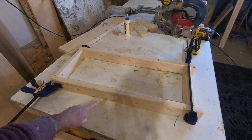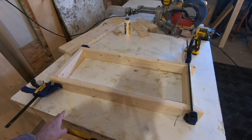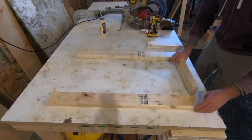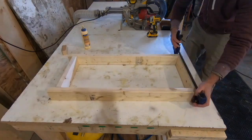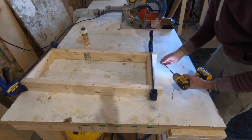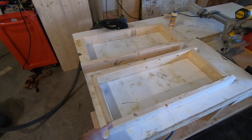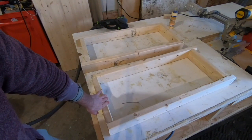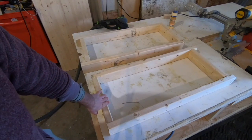So now I have one side assembled. I'm going to set this aside and repeat with the other pieces and I'll end up with two of these. Here are my two frame pieces. Now's a good time to sand out any logos that might be on the inside or outside before you get everything together, because that'll be harder to get to later.